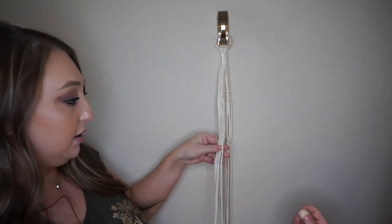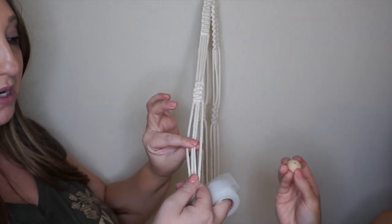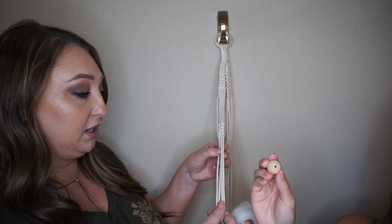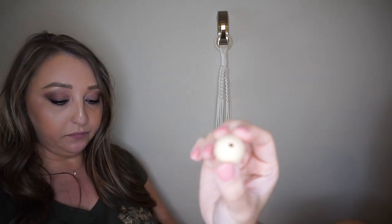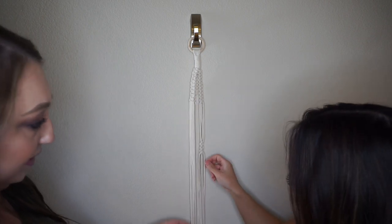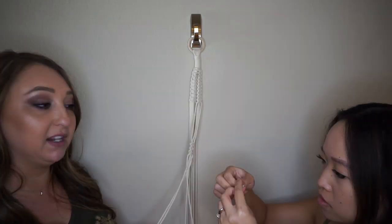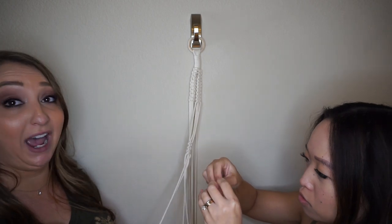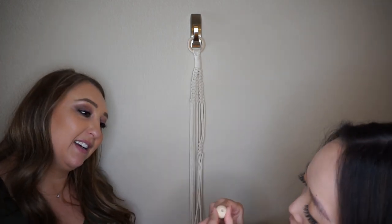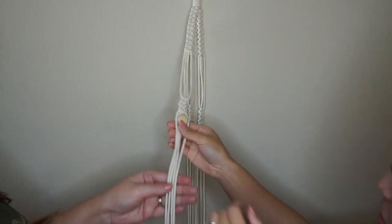Now we're putting on the wooden bead — it goes on the string here. You can pick either of the middle strings, or if both strings fit in the bead, that's even better. Ours only fits one string. If you want to fit both strings through, you could drill out the center hole. I'm going to tape the bottom of the string with medical tape — or packing tape or scotch tape, anything really works — to help pull the bead through.